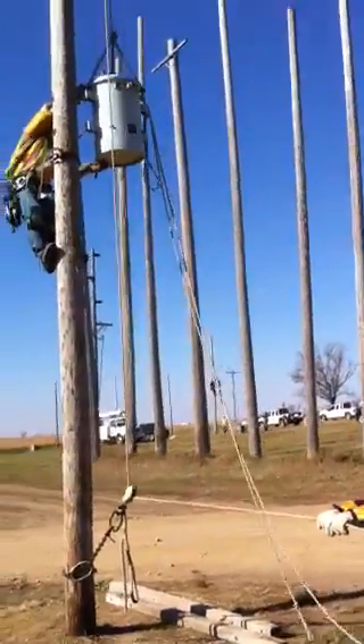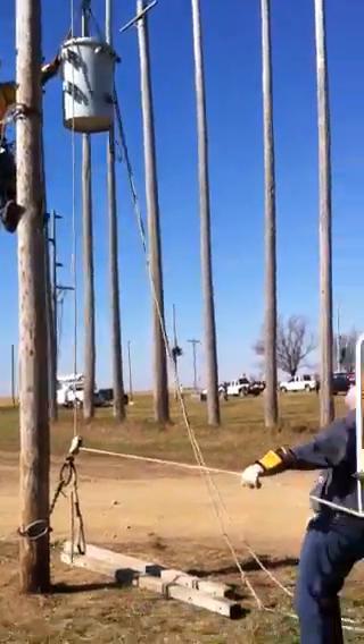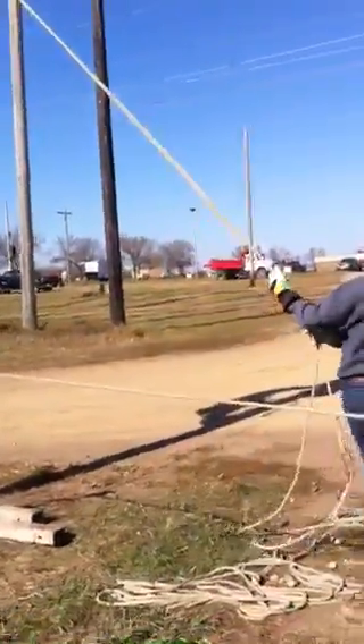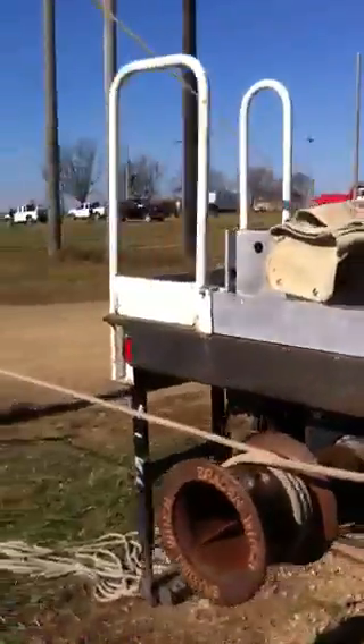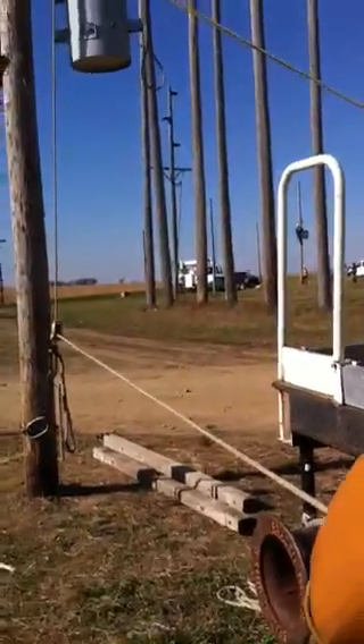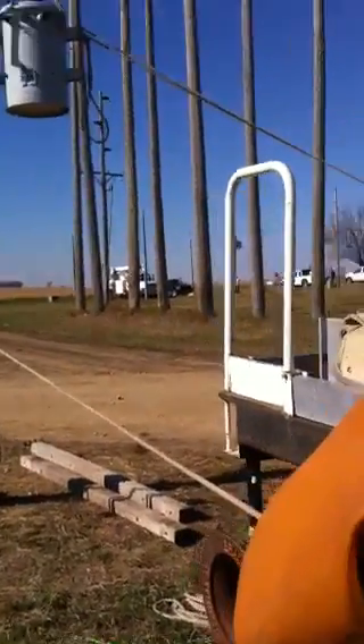By pulling on the side of the rope like that, it releases it. So we don't do it mechanically, so we know how much we're pulling at least. And then by just feeding the rope back through, the transformer comes back down.